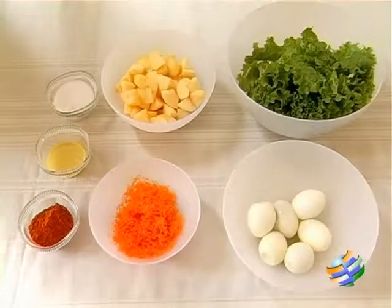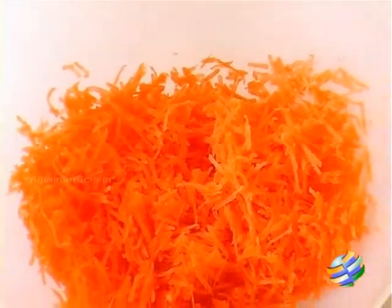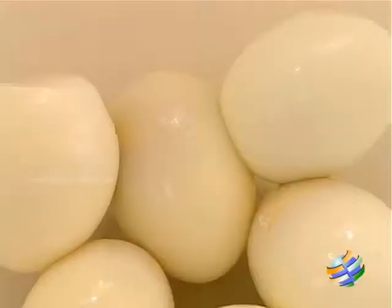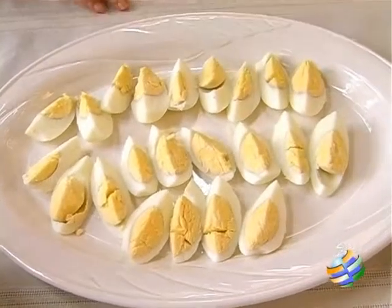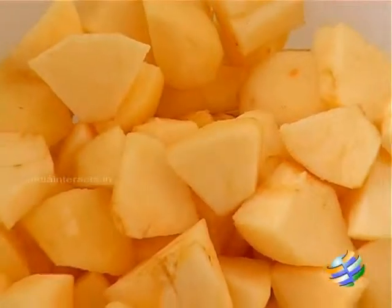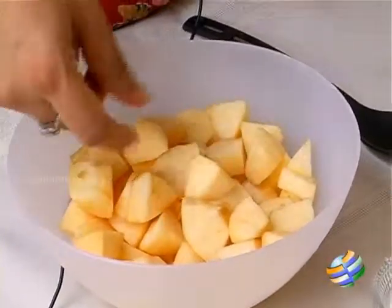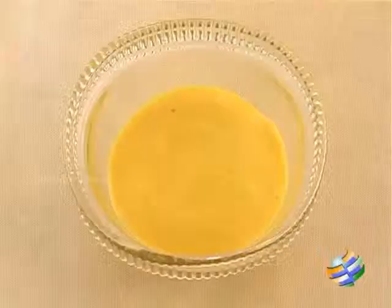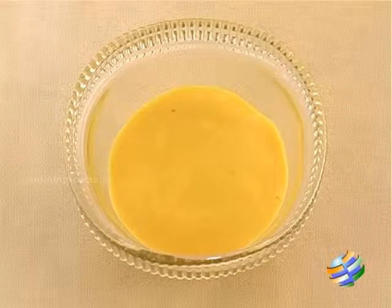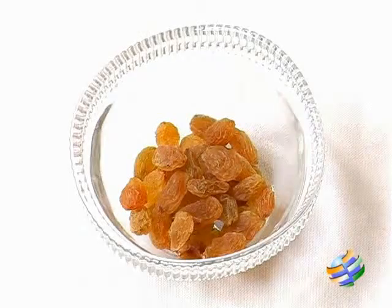I have the ingredients here: a bunch of fresh lettuce, one carrot that has been grated very fine — you can see how finely I have grated this. Then I have about 6 eggs, boiled and cut up vertically into quarters. Here I have 3 apples cut up into about 1 inch pieces, not too big or too small — you want a nice bite size. I have some salt, a honey mustard dressing which is ready made from the store, chilli powder, and a few raisins.